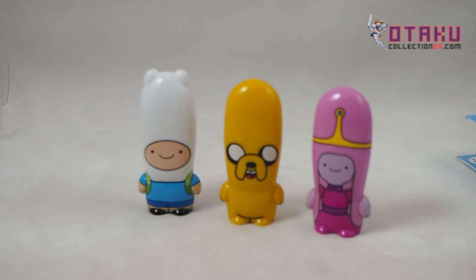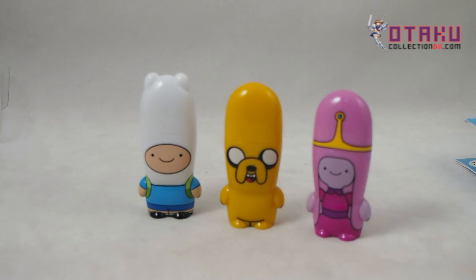As far as USB drives go, these are relatively awesome. I'd bring one to work. I've had plenty of Mimobot drives in the past — some Star Wars ones and things like that — and I still use them to this day, even the ones with low memory, just because they're fun to carry around.